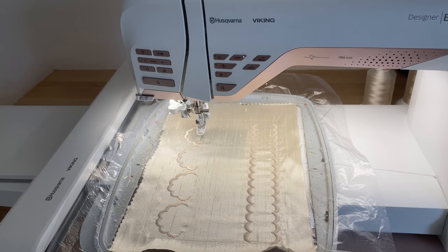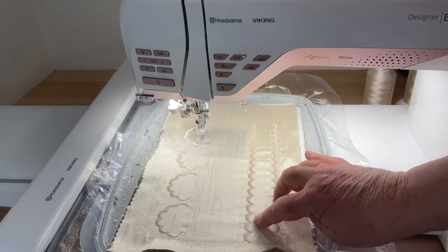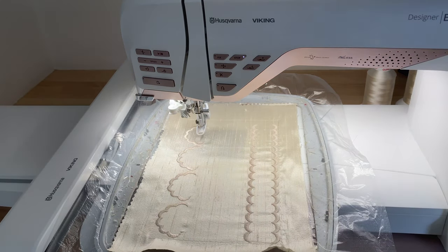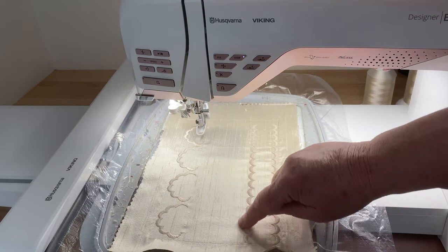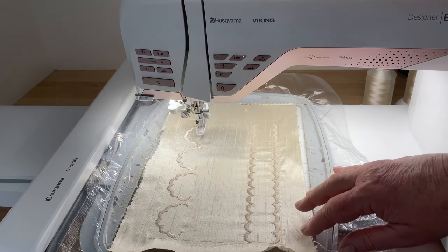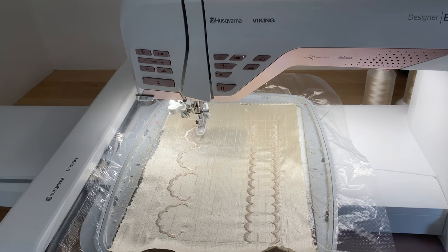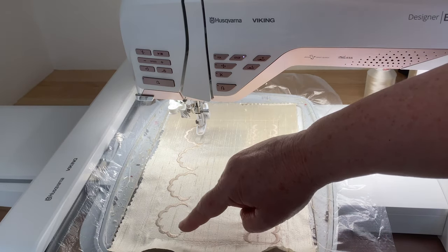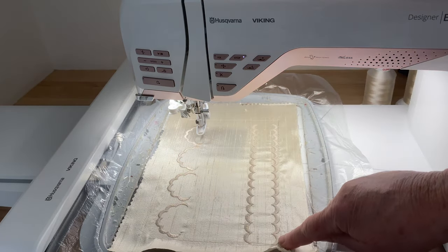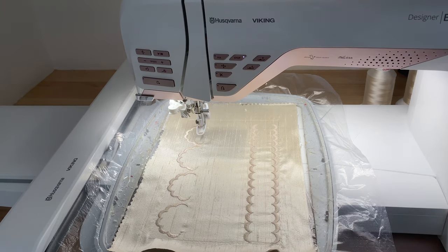I've done the first stitch out, which you can see is four scallops here and this band of scallops at the top. What I'm going to do now is take it off the hoop and trim around the top of this one and around the top of these four. I don't want to trim that one because I'm creating an antique sort of insert or border. I noticed with the stitch out it stitches first and then does this bit.